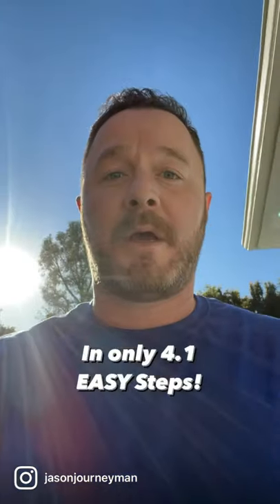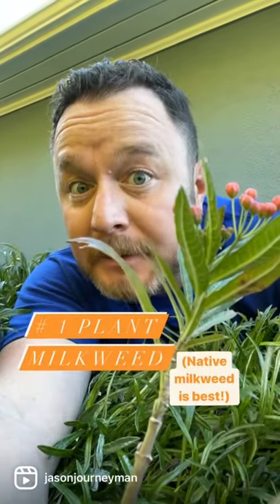So you heard monarch populations are down and you want to help out. Good! Here are four-ish easy steps. Number one, plant milkweed. It's what monarch caterpillars eat.